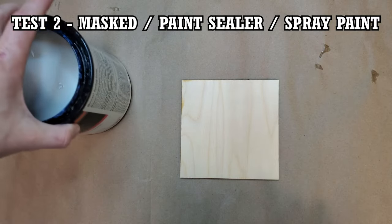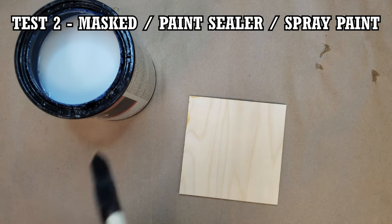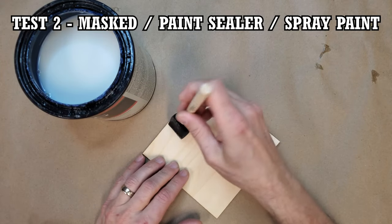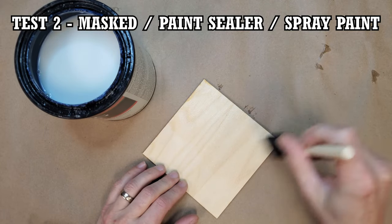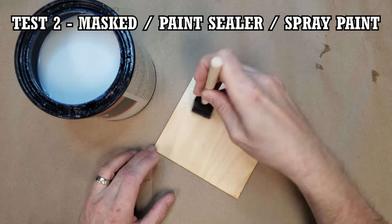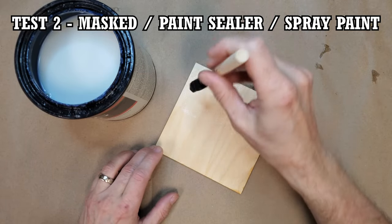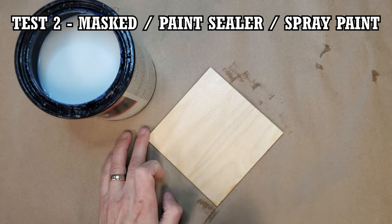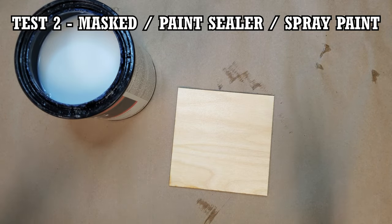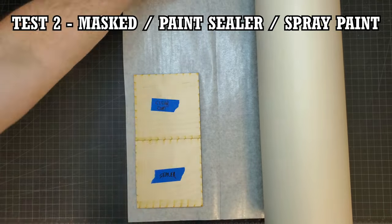For the next test, I wanted to try a water-based paint sealer. I use it all the time on MDF prior to painting to keep the fibers from lifting up. I gave the wood a single coat of sealer. The correct thing to do would be to give it a light sanding and then a second coat, but I wanted to see how it would perform with one coat — basically how little work I can get away with to get a good result.